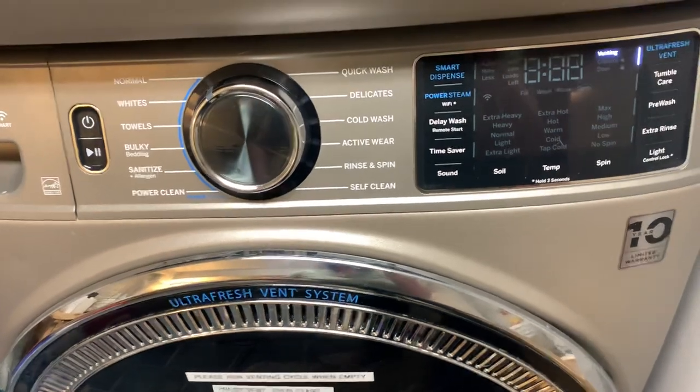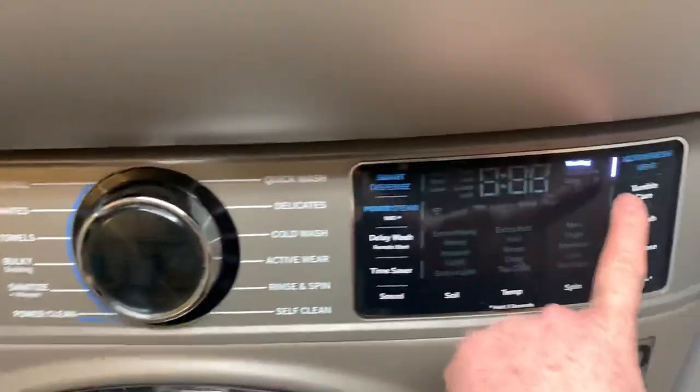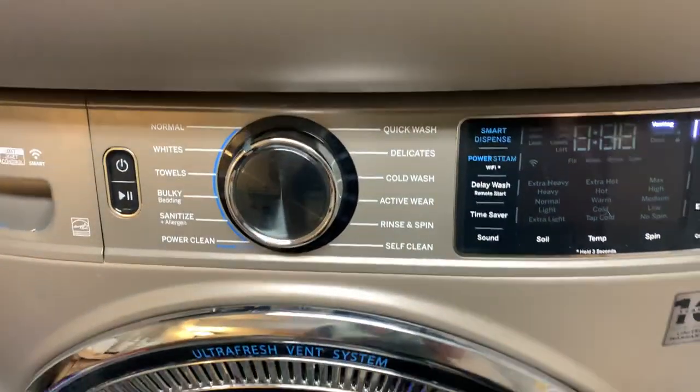If you open the door and shut the door and then open it again, it won't give you that option. You need to go back, turn on the machine, press the venting button, and then hit start and then it will go on.